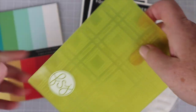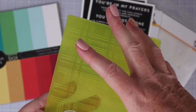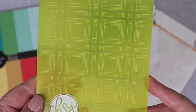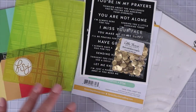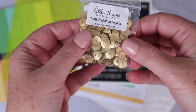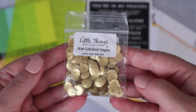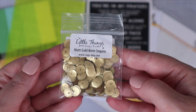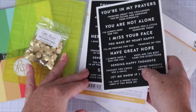Next up is an embossing folder from Fun Stampers Journey. This is an A2-sized embossing folder and I love the large box plaid. If you haven't seen my Six Ways to Use Embossing Folder video, I'm going to link to that here. Next are these gorgeous sequins from Little Things from Lucy's Cards. I've bought other embellishments from this company and I'm always impressed with their quality, and these matte gold 8mm sequins are no different.